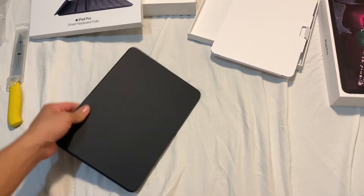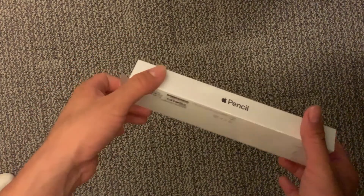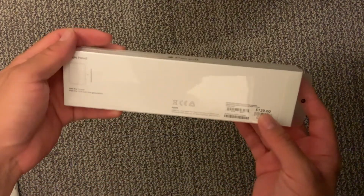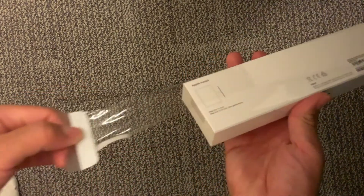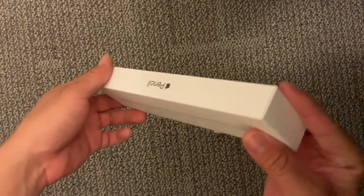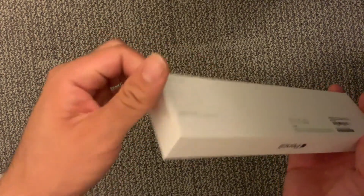This video wouldn't be complete without the Apple Pencil unboxing as well. As you can see it's $129 - pretty expensive - but I had a gift card. It's just another way to get me to spend money so I can use up the gift card. Taking the plastic off right now - again Apple does a great job with their boxes, they feel so nice and smooth.